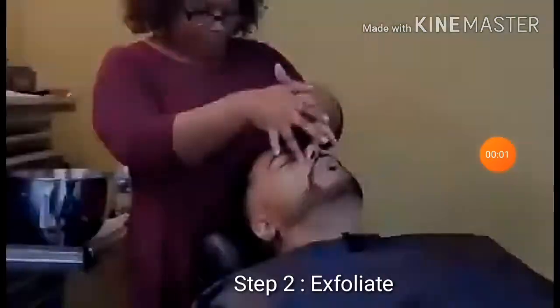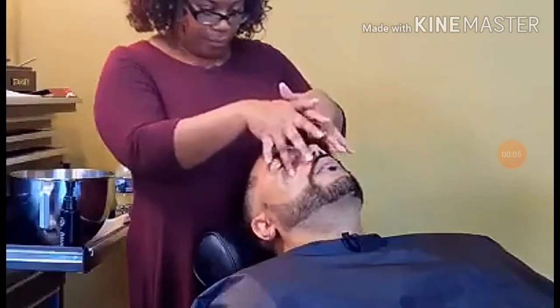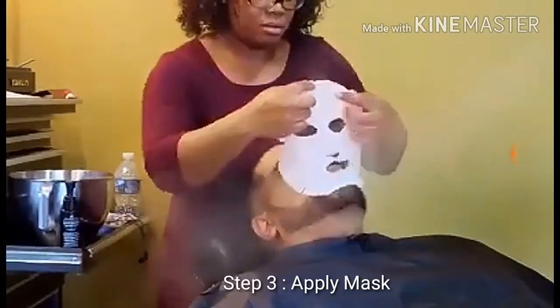For the next step, the exfoliant — I'm using Dermalogica as well. They have a full line of products. If you aren't sure what to use for your clients, that is a great place to start.